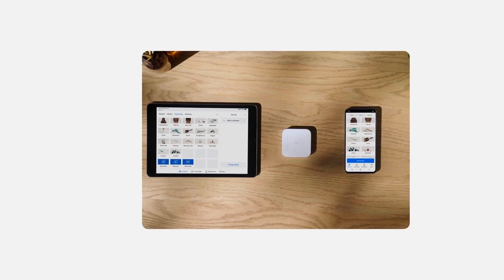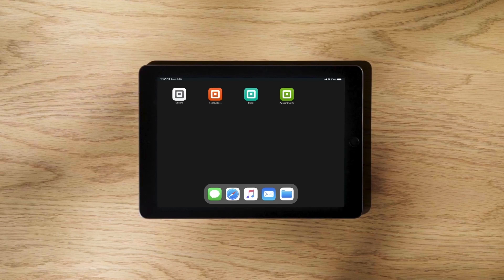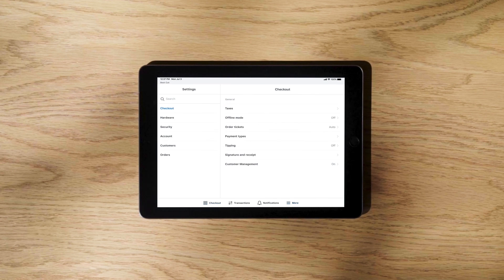Now you're ready to pair your Square Reader to your mobile device or tablet. Go to your device settings and turn on Bluetooth. Next, open the Square POS app. Select More, Settings, Hardware, then Square Card Readers.